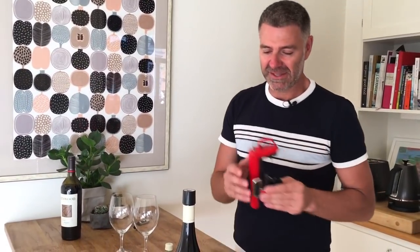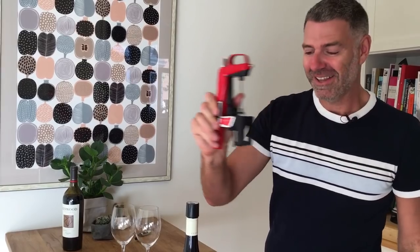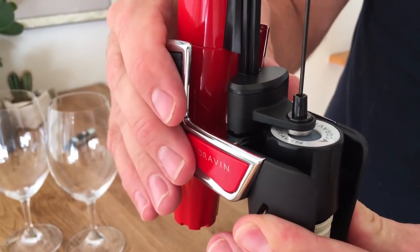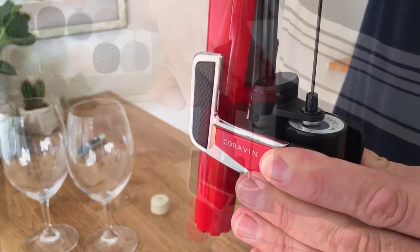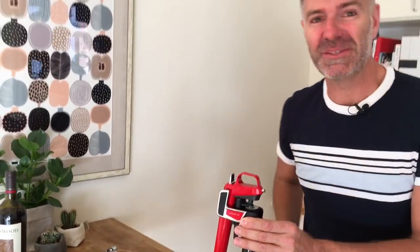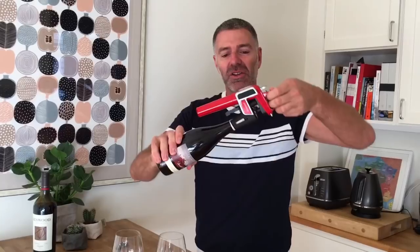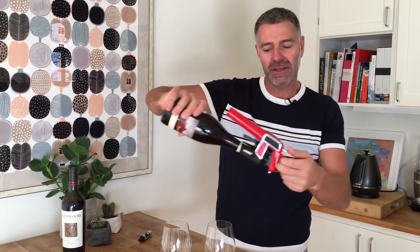Are you ready for this? You've got your Coravin, you put it down here and do it right until the pin is attached to the top. Then what you need to do is quickly go down like this. That's the sound of wine crying when it's being shivved. So now we've got the wine — the whole idea is you've got to turn it upside down so you've actually got the wine coming in there.